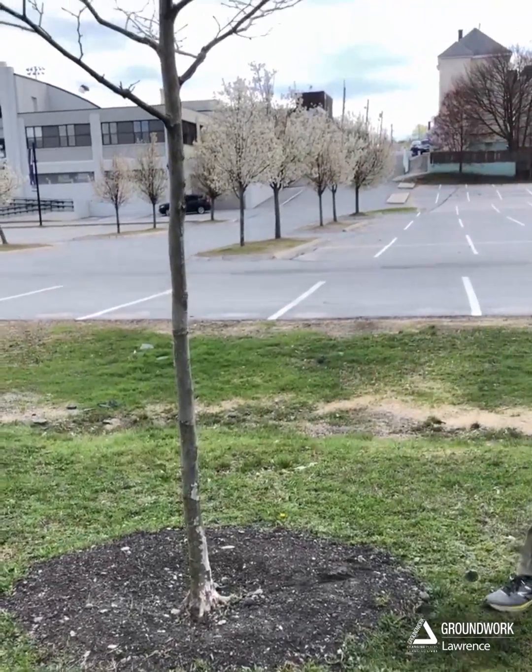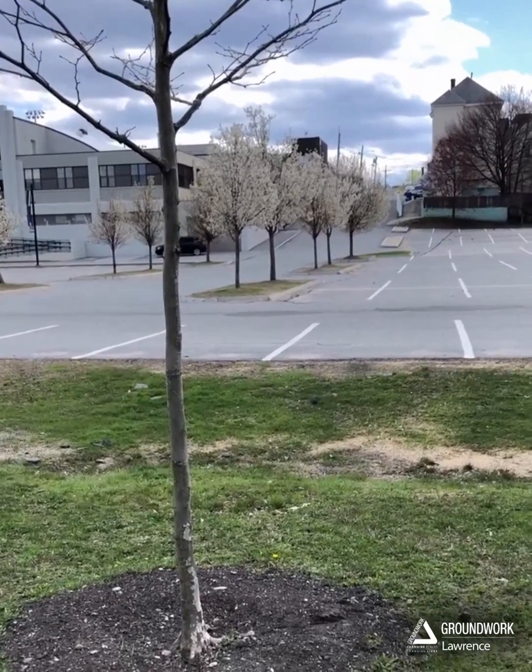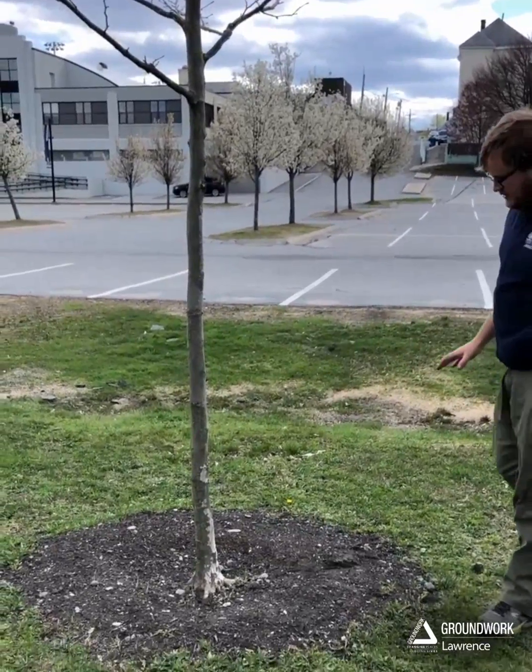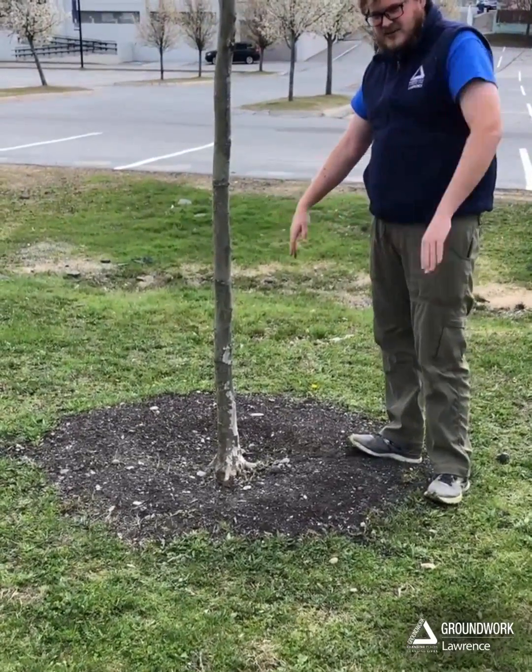You can look back there at those pear trees over there. A lot of them kind of look like lollipops sticking out of the ground. So what we want to do is make sure that we've got that nice curve at the bottom.